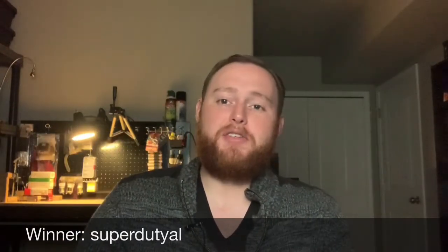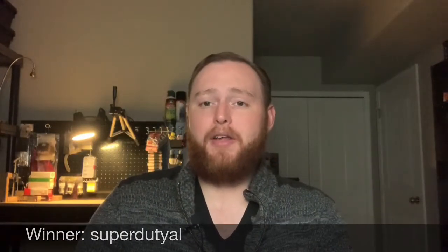All of that being said, the winner of the 250 YouTube subscriber giveaway is Super Duty Al! I'm going to have that written down here so there are no mistakes on who won. Al, you now have 48 hours to get in contact with me via direct message over on Instagram so we can get some information exchanged and I can get your prize en route to you.